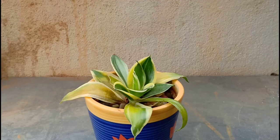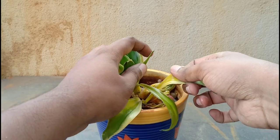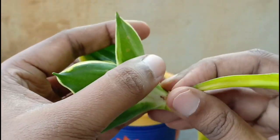Take the plant out to an open area like a terrace sheltered from intense sun, or even a balcony. Remove all the old leaves that are rotting and look for signs where the stalk looks absolutely healthy and green.